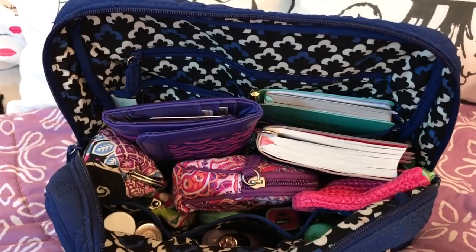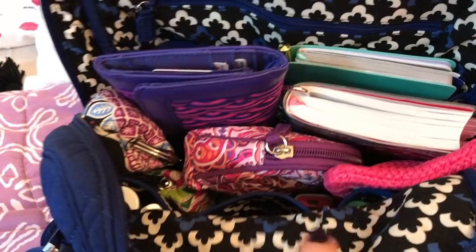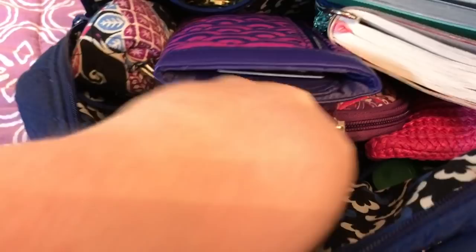It opens so wide — I love that! And look at that lining, just popping! Oh my god, it pops like crazy. I love lining like this; it just makes you smile when you open your bag. There are two wide slip pockets in the back with a zipper pocket, and in the front there are three slip pockets.